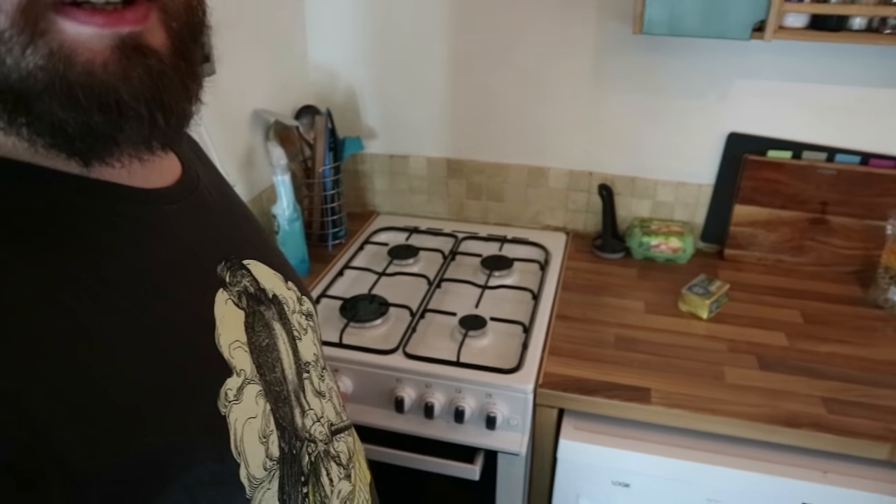Let's-a-go! Step one is to preheat your oven to 180 degrees or gas mark four. Always takes ages to catch. After that it's time to grease a cake tin — which I don't have. I've got a small silicon spiderweb Halloween cake mould. It's the best I've got, so we're going to have to make do.